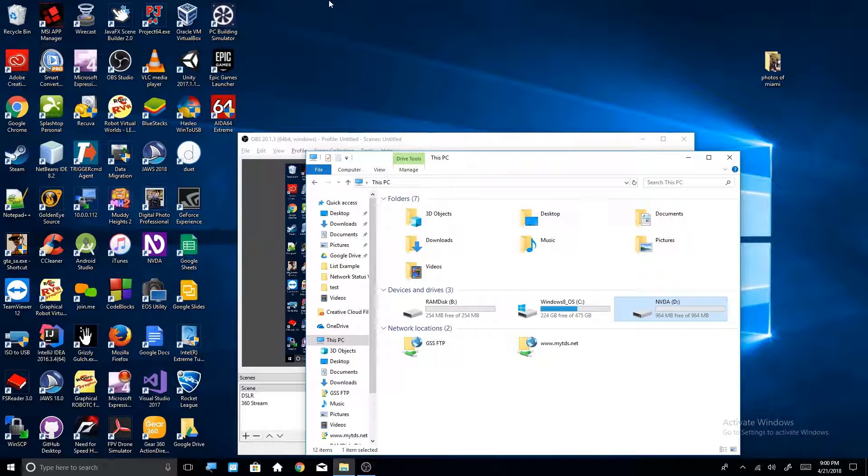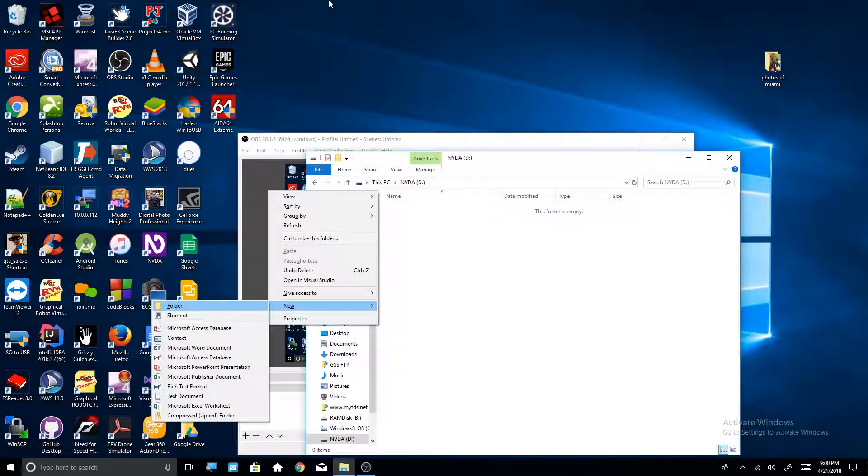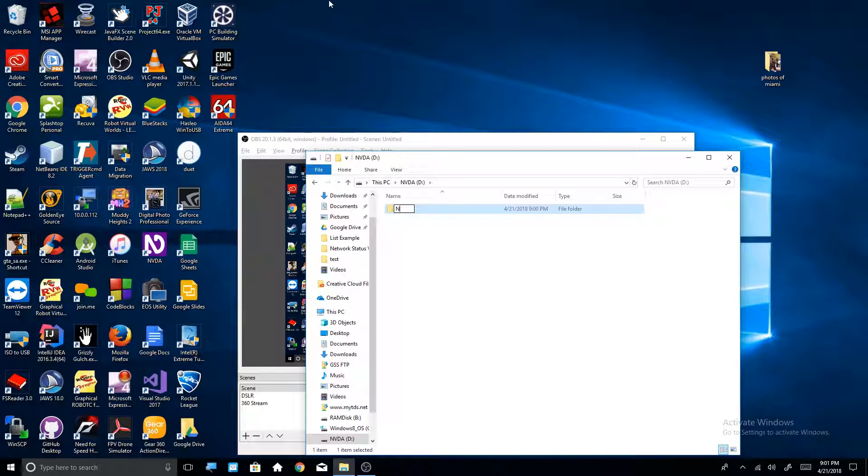That's it — easy. Now that it's formatted — the reason why mine said it was in use was because I was using the portable copy. This is like my third take of this video. Okay, so now that you have everything ready and your drive is formatted, create a folder in your drive. Click Enter on your empty drive. Make sure the NVDA folder is in the root of your drive — don't bury it in other folders. I'm going to create a folder on the root of my drive. You can call this whatever you want — I'm calling it 'NV Access'. It really doesn't matter.